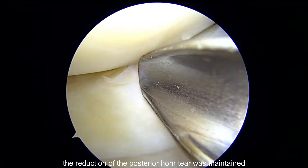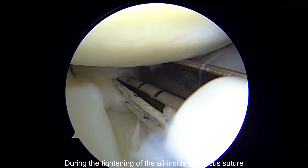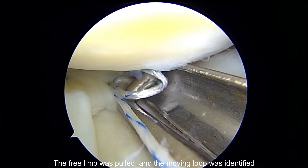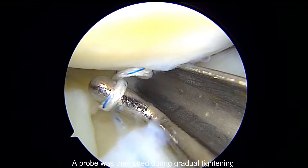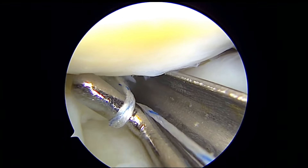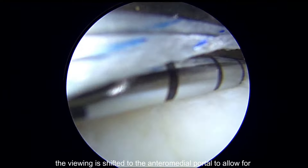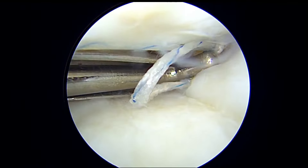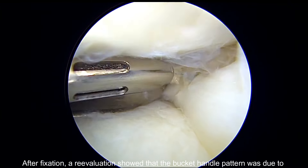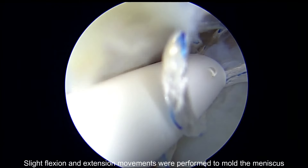Subsequently, with the help of an introducer, the reduction of the posterior horn tear was maintained while inserting several all-inside meniscus suture implants. During tightening of the all-inside meniscus suture, we first identified the suture closest to the free limb. The free limb was pulled and the moving loop identified. A probe was then used during gradual tightening to ensure balanced pressure on both suture loops, resulting in more stable fixation. To fixate the posterior horn, viewing was shifted to the anteromedial portal for better instrument trajectory through the anterolateral portal. After fixation, re-evaluation showed that the bucket handle pattern was due to a tear from the posterior horn, so the reduction suture on the body was removed. Slight flexion and extension movements were performed to mold the meniscus.